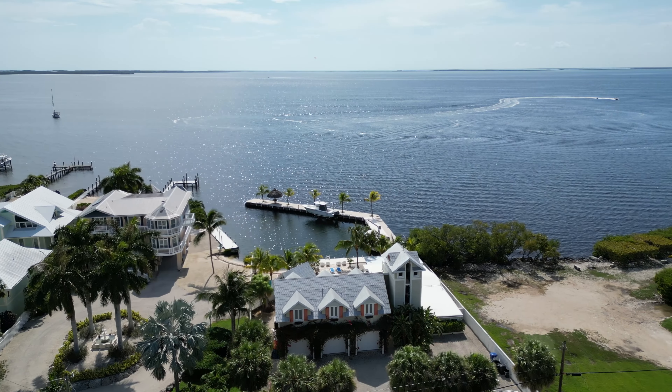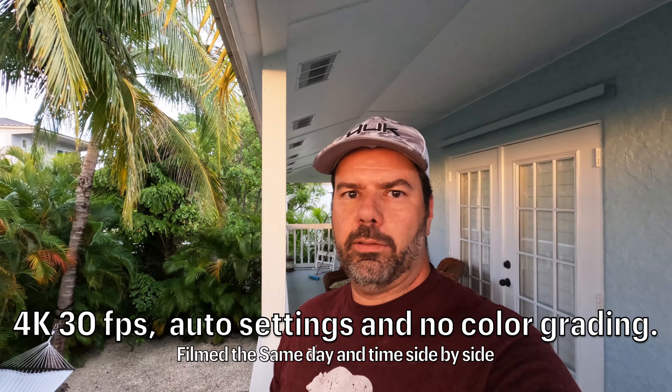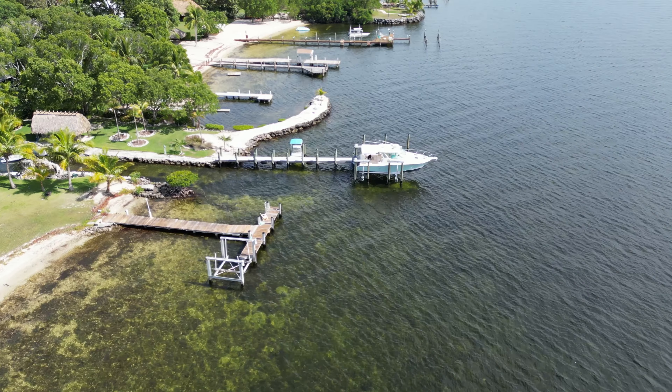Hi guys, this is Chris, the Key Largo Dude. I hope you guys are doing well. In the following video, I'm going to show you a side-by-side comparison between the Autel EVO Nano Plus, the DJI Mini 2, and the DJI Mini 3. I made this video in the middle of the day — it was sunny — so same lighting conditions. I hope you guys enjoy the video.